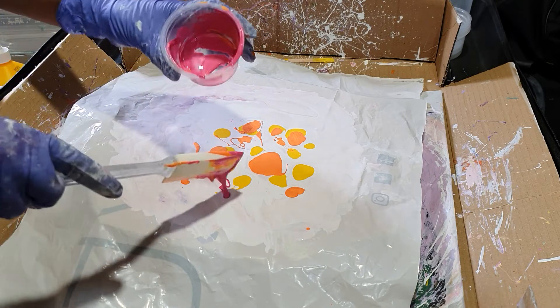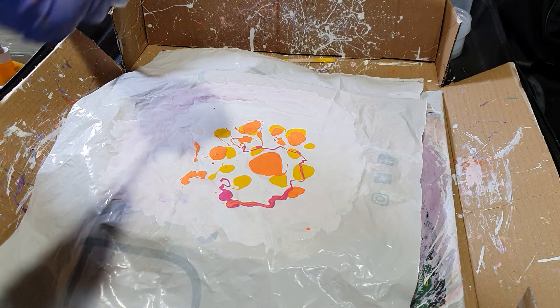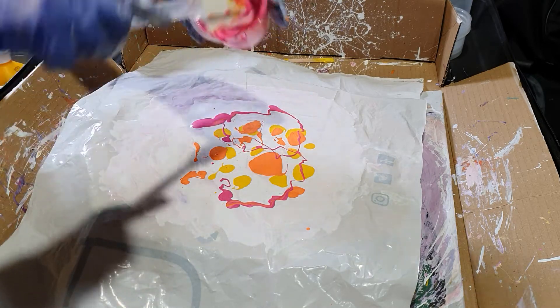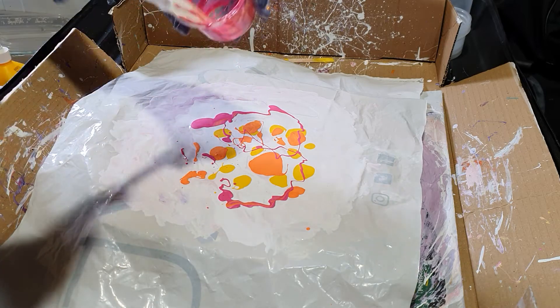And these paints are just so nice because they're all shimmery, glittery, metallic. And particularly if you put it over plastic, it does dry nice and shiny.